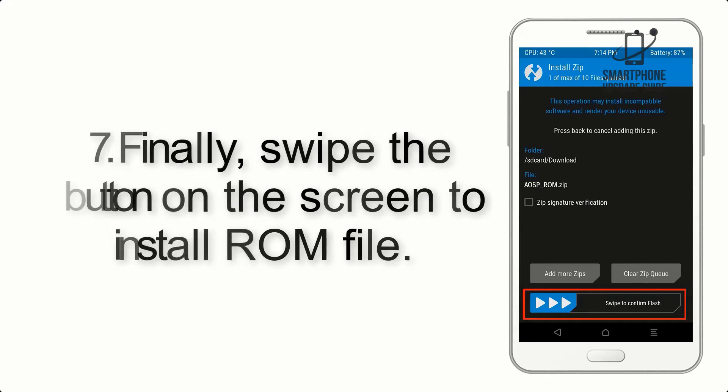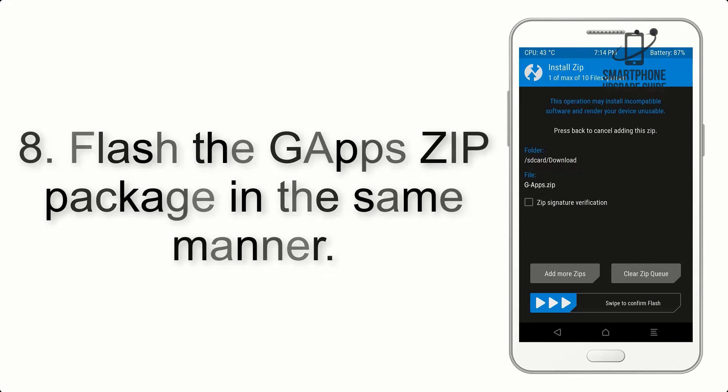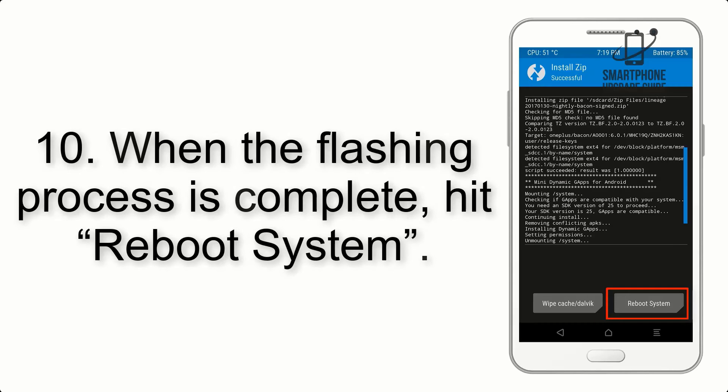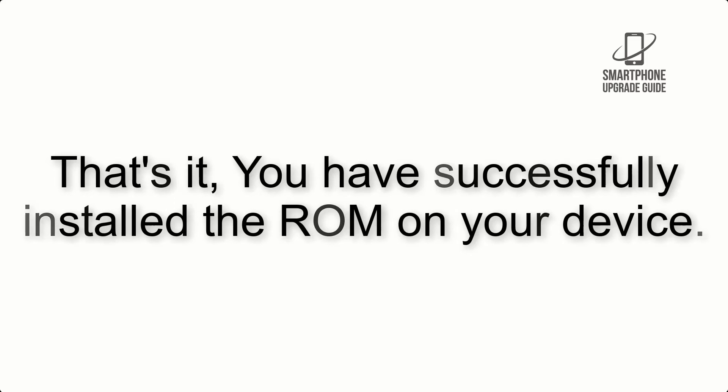Step 7: Swipe the button on the screen to install the ROM file. Step 8: Flash the gapps zip package in the same manner. Step 9: After gapps flashing completes, select Wipe Cache and Dalvik from the bottom left side of the screen and swipe to wipe. Step 10: When the flashing process is complete, hit Reboot System. That's it — you have successfully installed the ROM on your device.